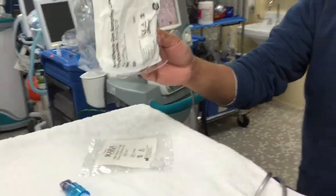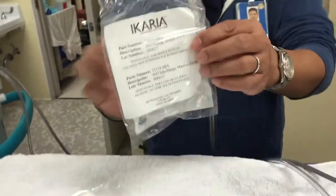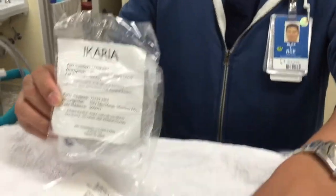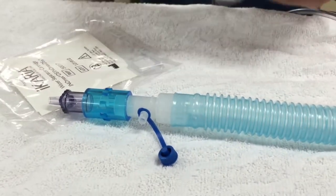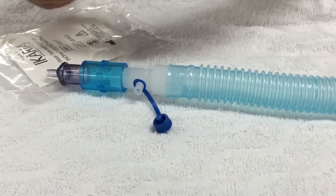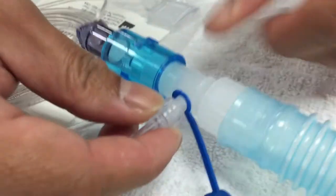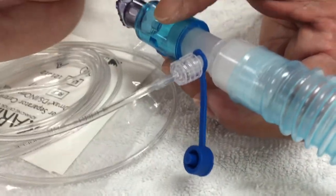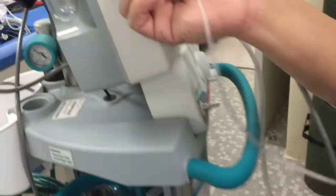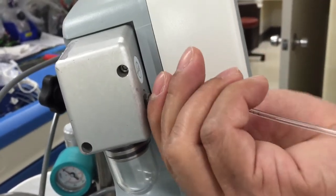A couple more connectors that we need to connect. There's this tubing — this is the sample tubing. The sample tubing goes here. Just twist that there. And then the other end of the sample tubing goes to the water trap. This is the sample port.